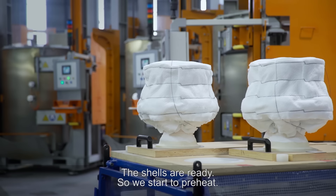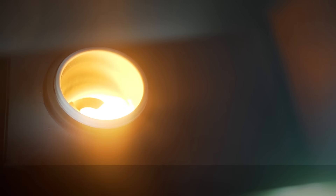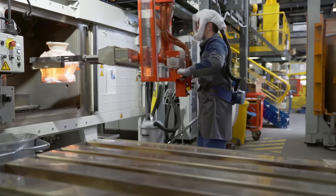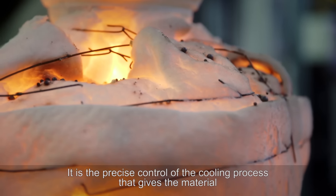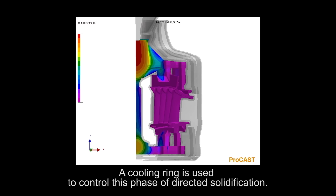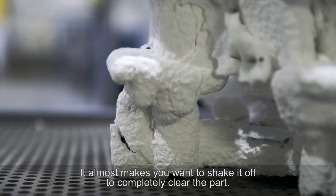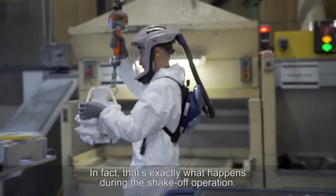The shells are ready, so we start to preheat. The metal is loaded and brought to the melting point. The preheated shell is put in position — casting completed. The cooling stage is crucial. It's the precise control of the cooling process that gives the material its high-performance thermomechanical qualities. A cooling ring is used to control this phase of directed solidification. The metal retracts slightly, which causes the ceramic layer to develop cracks — and that's exactly what happens during the shake-off operation.